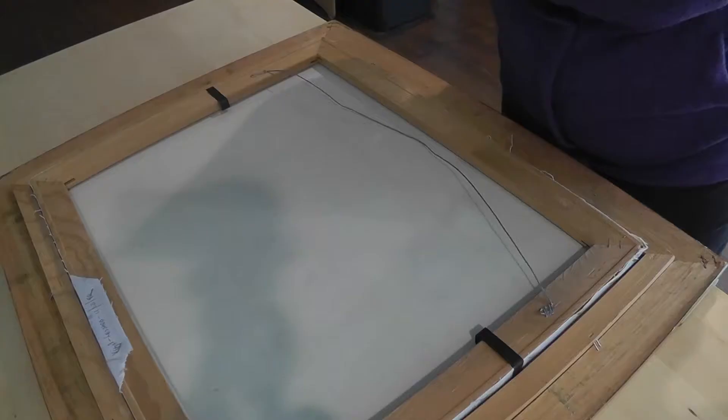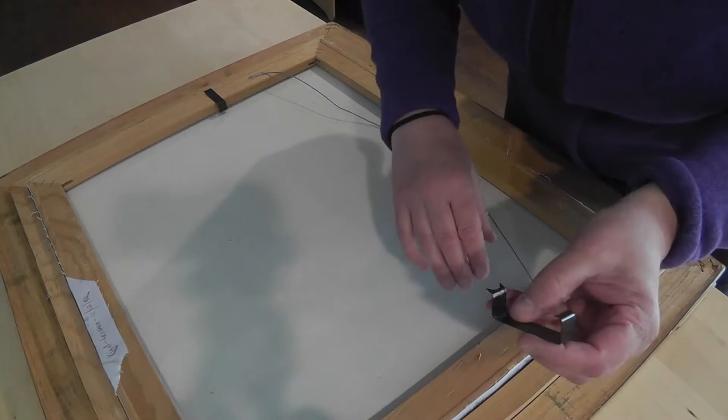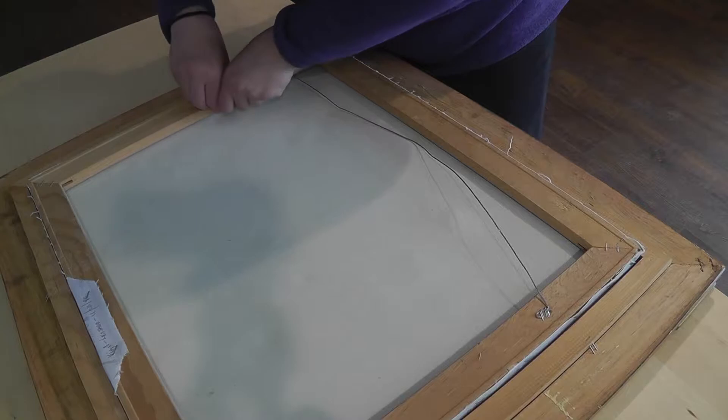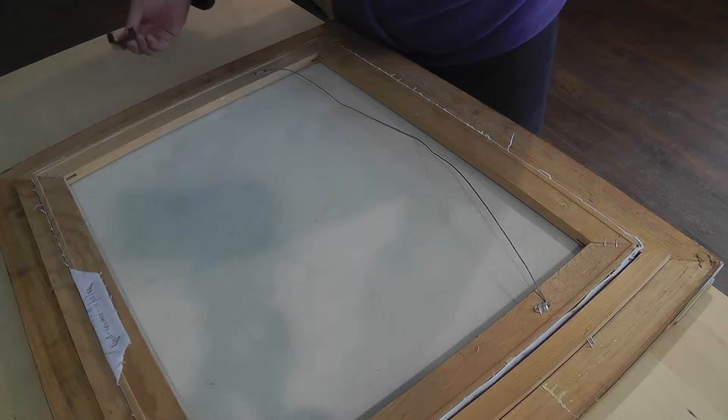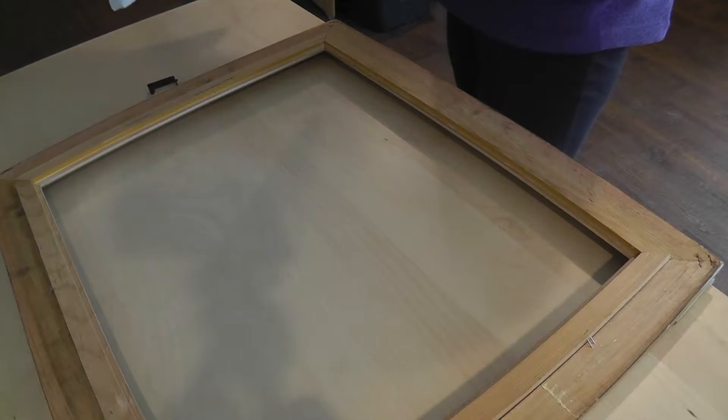I'm going to just attempt this. That one came out easily — whoa! Took that one out. Now this one just doesn't want to budge. Oh, there you go — two clips are out and my painting has been liberated. Isn't that pretty?